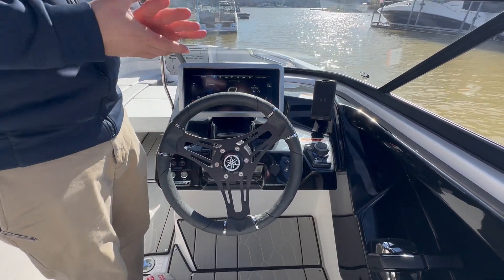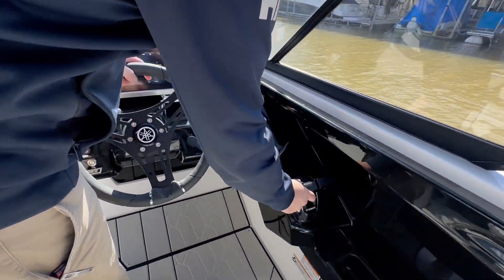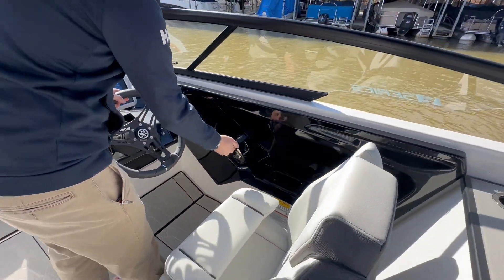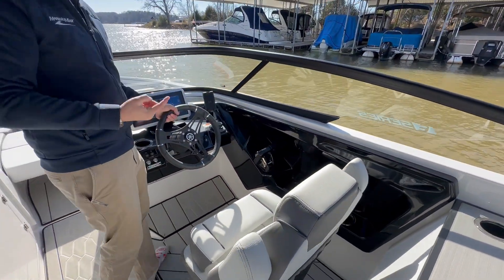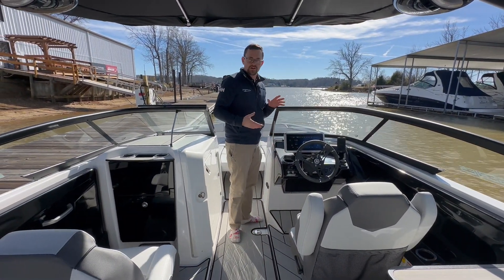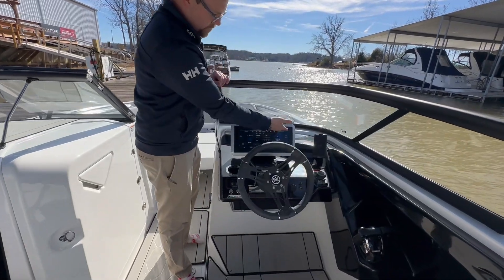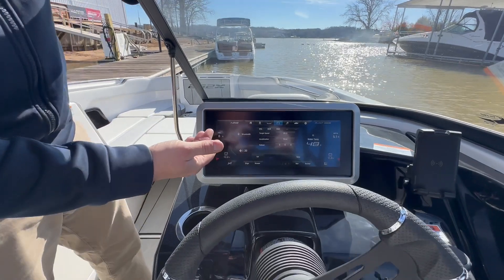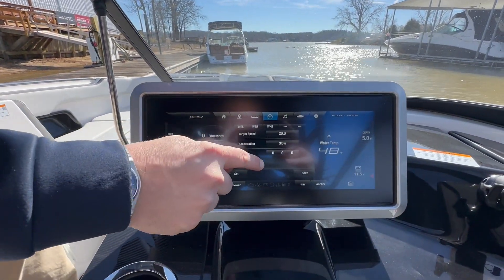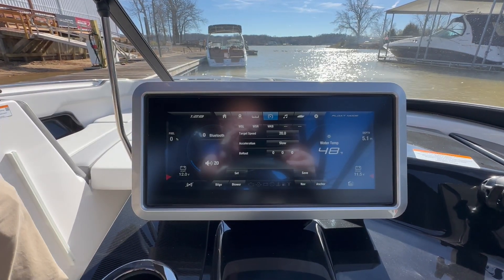Some things to add about the XE, being the E-series model — you do have digital throttles here. You're going to be able to use these throttles independently of each other, or you can even sync them to one throttle to make operation very, very easy. It being the wakeboard edition, the X-series, you're going to get some extremely convenient preset settings for all of your wakeboarding needs, and even skiing, where you're going to have a target speed, you can set your acceleration from slow to fast, and even fine-tune that ballast.